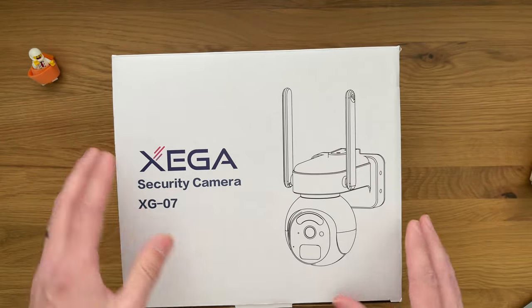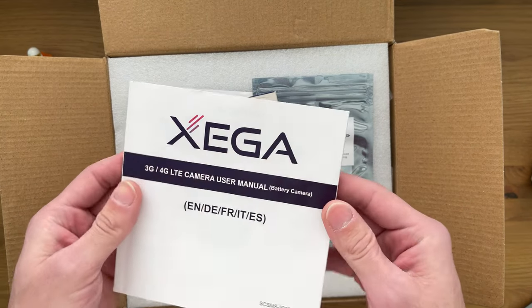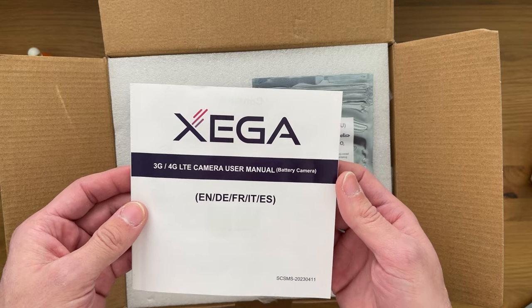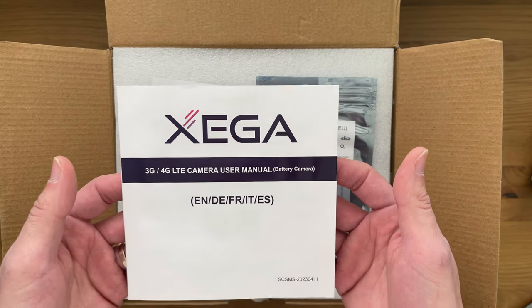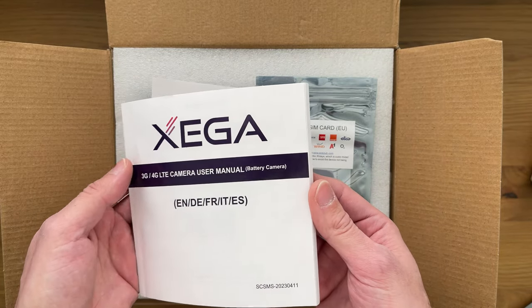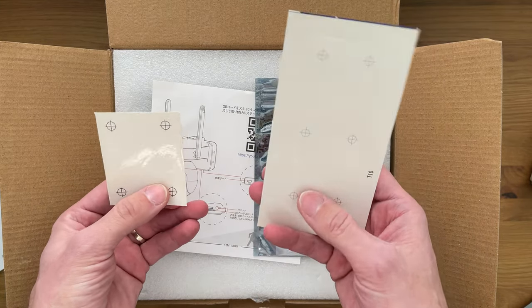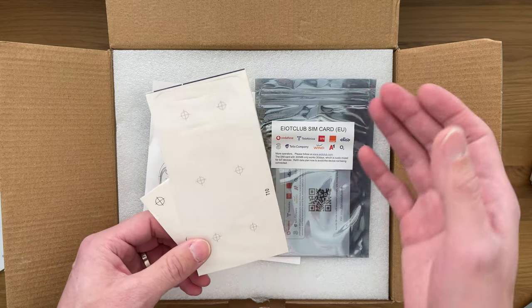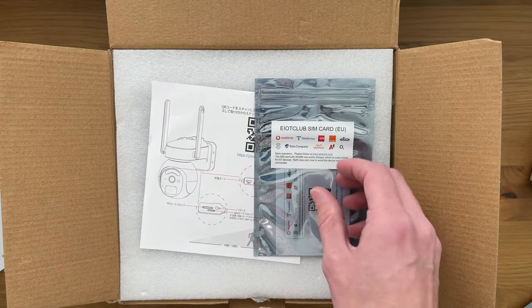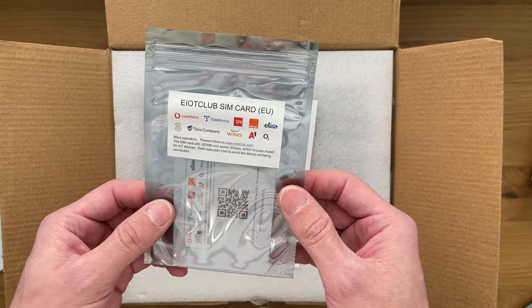Inside we have a quite bulky but very well detailed instruction manual that tells you everything about every feature, how to configure it and how to set it up. It takes about five minutes to get it up and running, which is pretty good. You just want to get into the meat. Now just because you can mount it pretty much anywhere, you get guidance for your drill — for both the solar panel and the camera. It's a SIM operated camera, so it comes with a preloaded 300 megabyte SIM card.